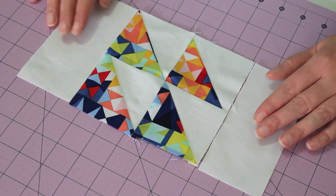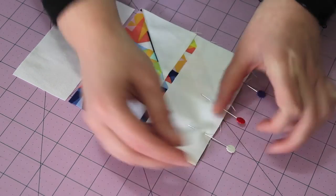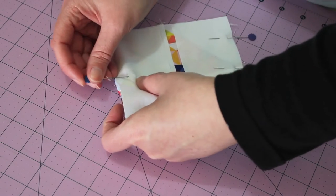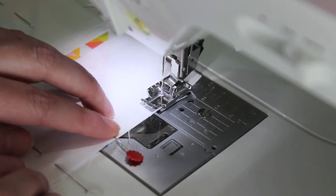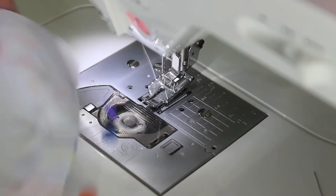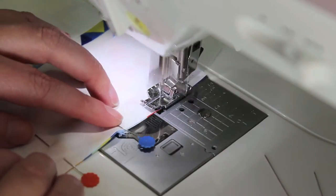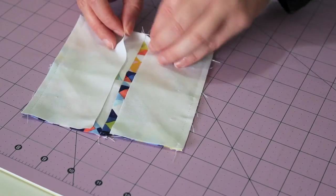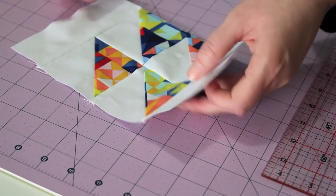Place the two 2 by 5 and a half inch white rectangles on either side of the half square triangle unit. Flip them over and pin them in place. Sew a quarter inch seam along one side, then turn the block around and sew down the opposite edge, taking the pins out as you go. Open up the sides and press the seams flat. Place this half of the block to one side.